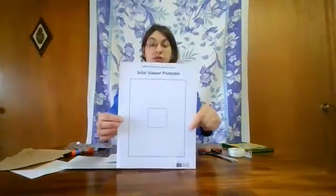You will need a solar viewer template, which you can print from our website, or you can draw your own. You will also need some scissors, some aluminum foil, tape, and a thumbtack. You will also need some markers, crayons, or colored pencils. If you want, you can also get a piece of cardstock or thin cardboard like from a cereal box, and some glue.